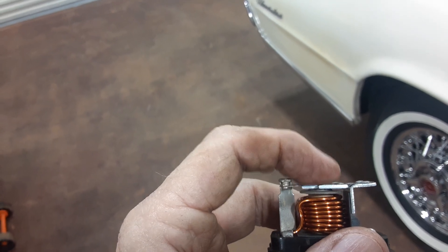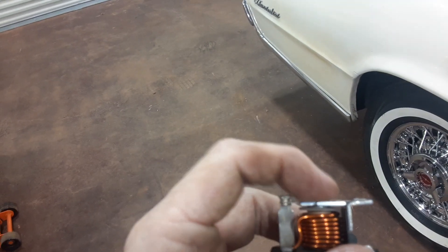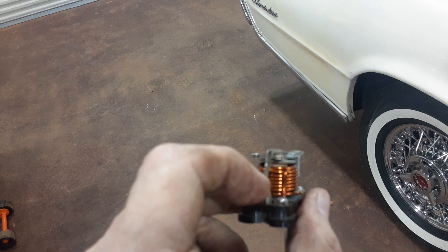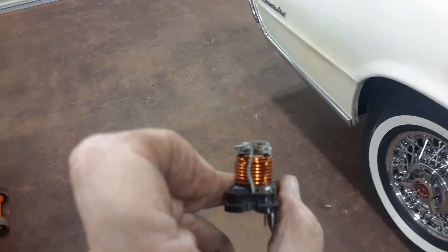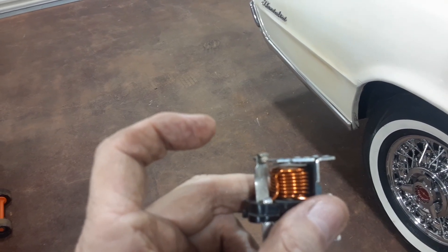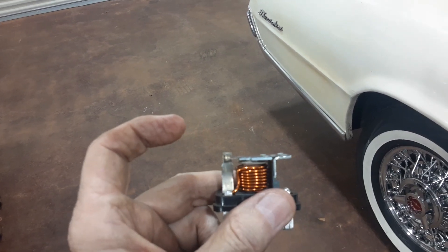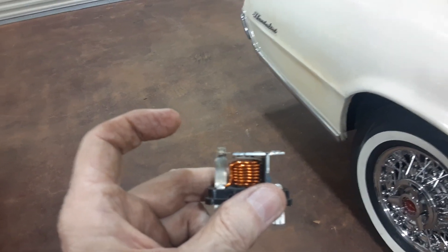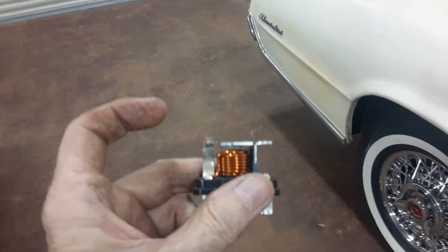It still has to make contact when it's separated a little bit, so I did that by bending this out and then bending it back. You can see that bend I have in it, and rather than a very quick little blink or maybe no blink, it gives me the proper flash on the instrument panel indicator.